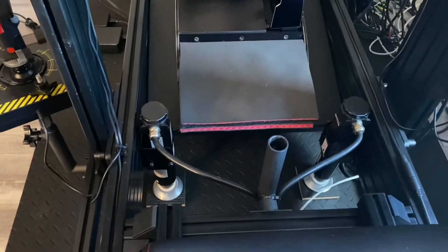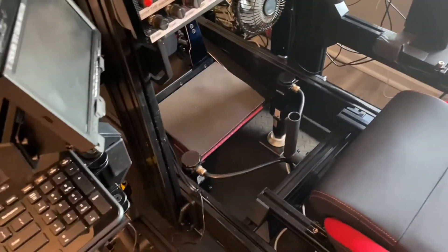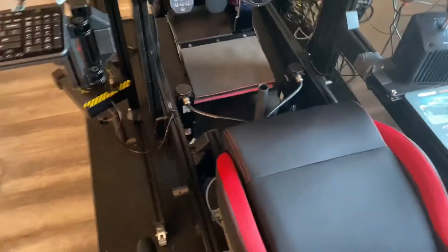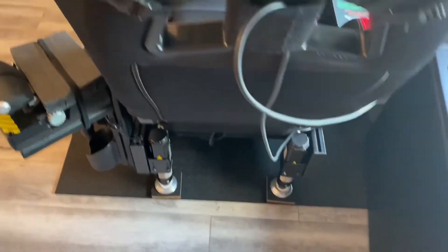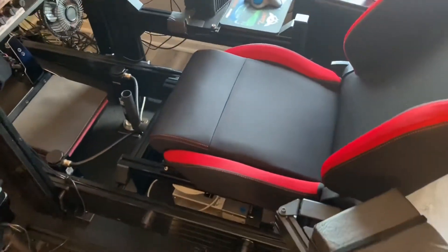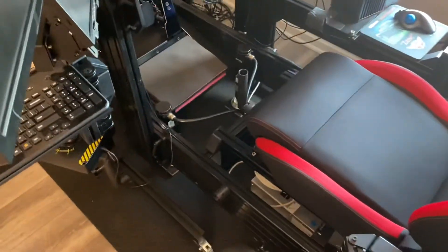As you can see, there are two motor actuators right there, just behind the pedal tray a few inches in front of the front seat area, and then also two back here. You may recognize these if you've seen videos about motion systems before. This is a D-Box system — the 4250 is the model number. This is a gen one system; they're up to gen three now.